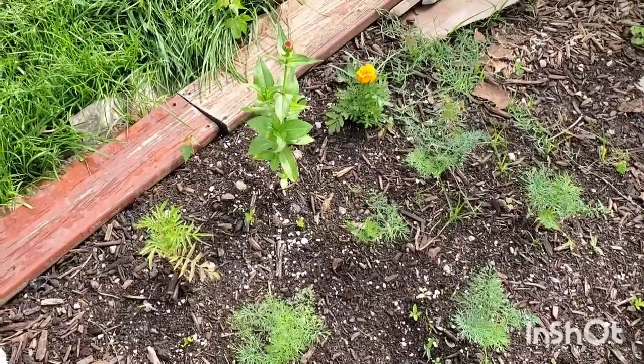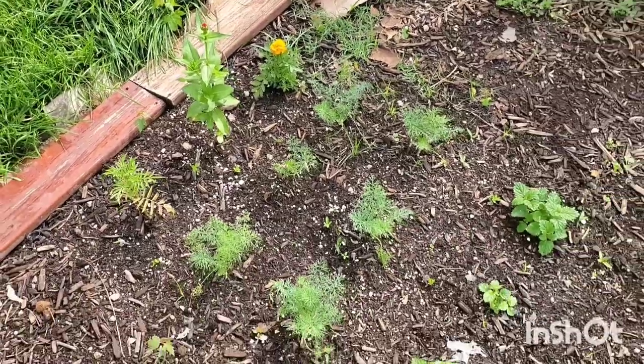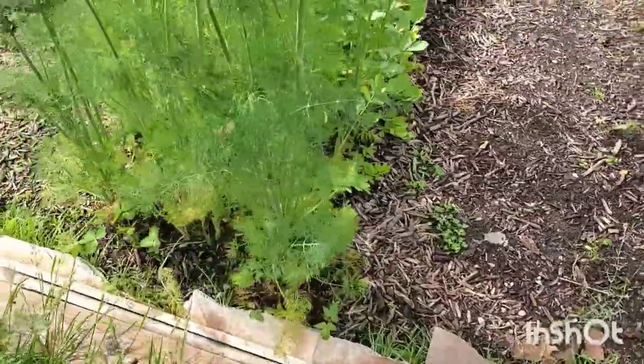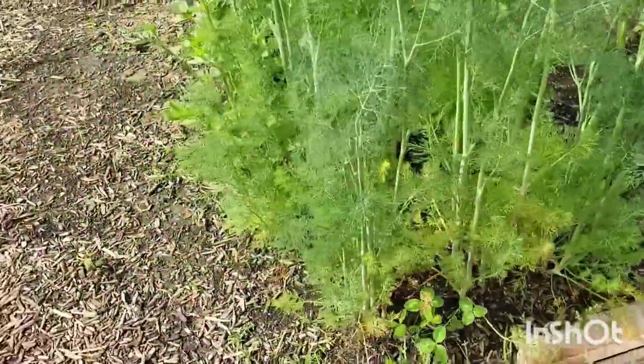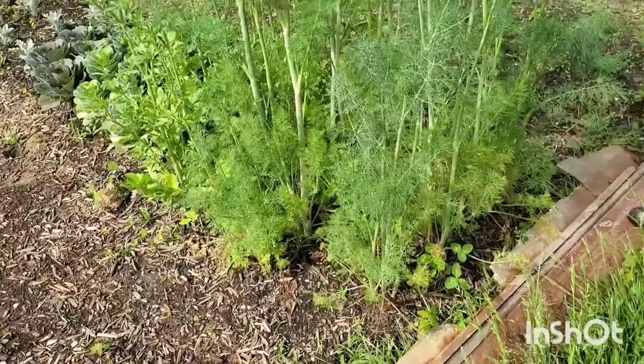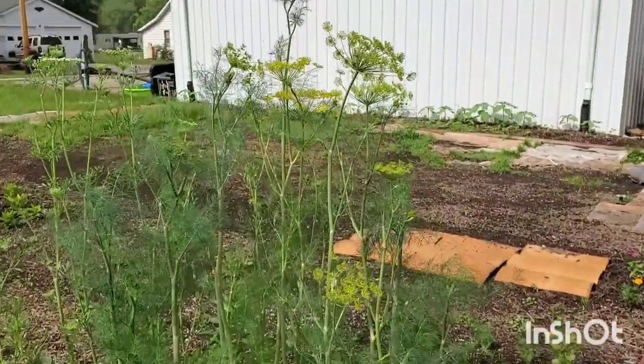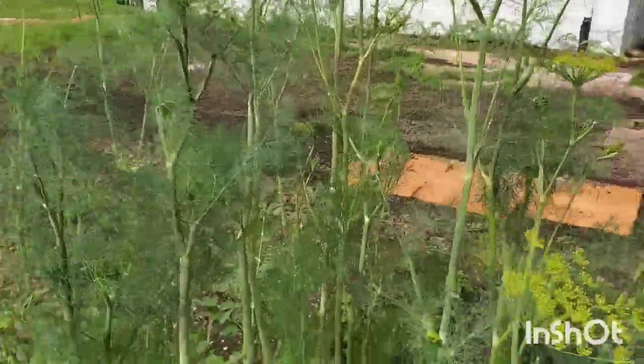We've got some marigolds and zinnias, and lots of weeds that are giving me anxiety — but weeding is one of the chores we're going to get done today. Now the sun is deciding to come out, so I'm sorry if there is harsh lighting.